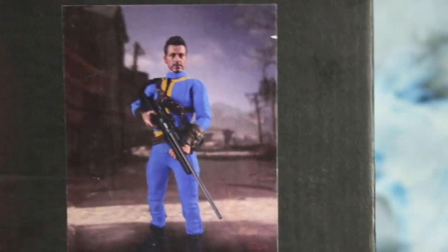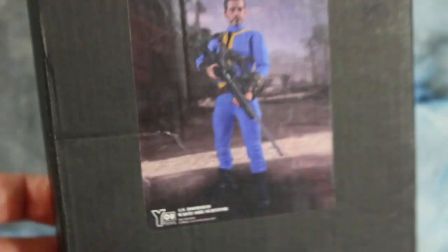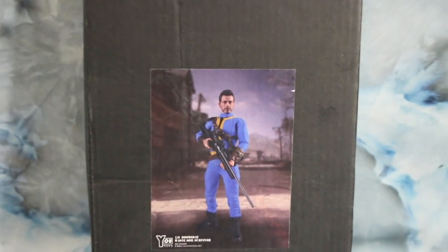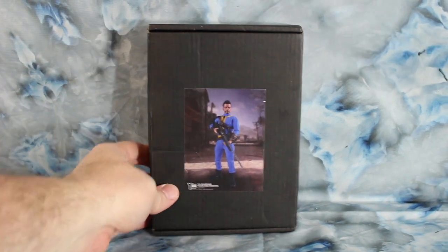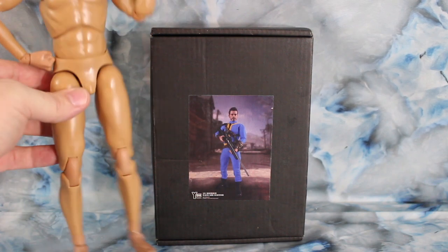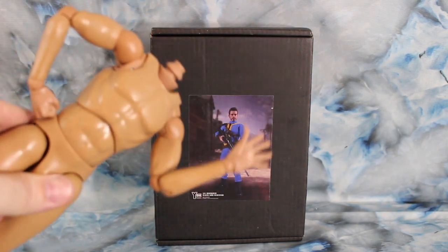We all know this is a vault jumpsuit and it has the 111 on the back. What I'm going to do is open this up, go through all the gear, and then I'm going to show you the setup on a body. The body we're going to use is a Koo Models standard narrow shoulder body — say hi, he says hi. These are my go-to bodies.